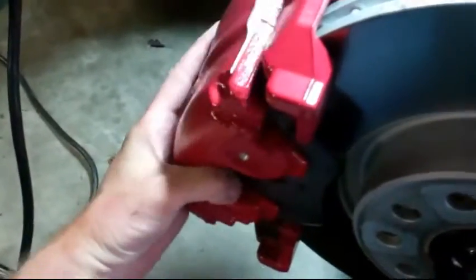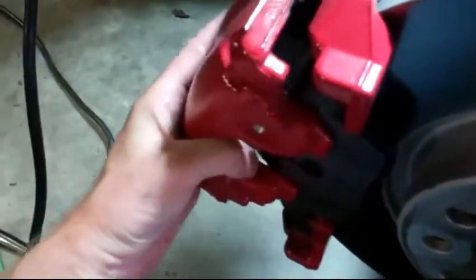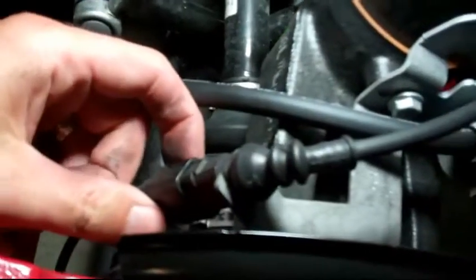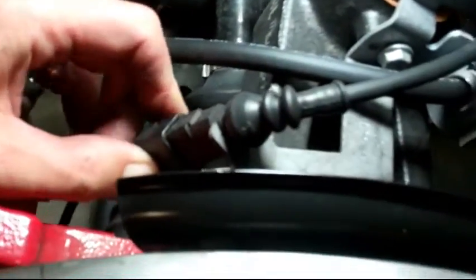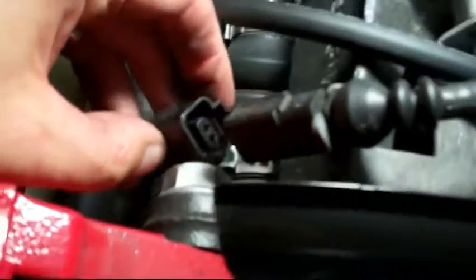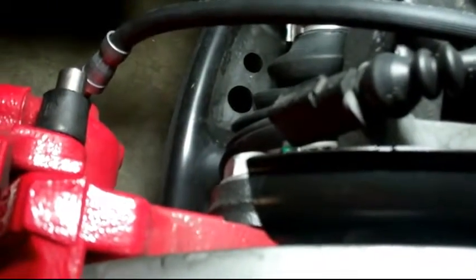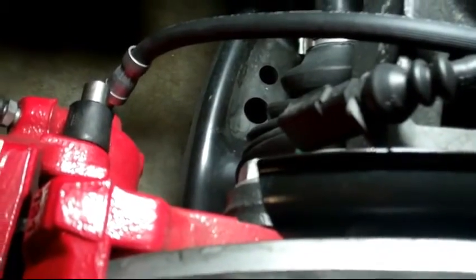Then you're gonna simply remove your caliper, carefully. This wire is a little tight. So you push down here, just like the other harnesses in your engine compartment, and you slide off your thing. It's a little tight fit but it's fine. Undo your ABS sensor before you pull the caliper off.